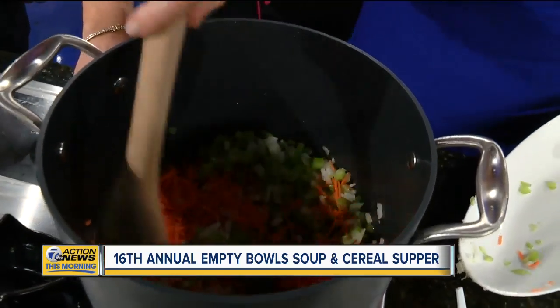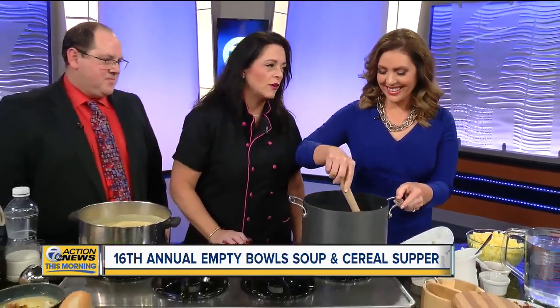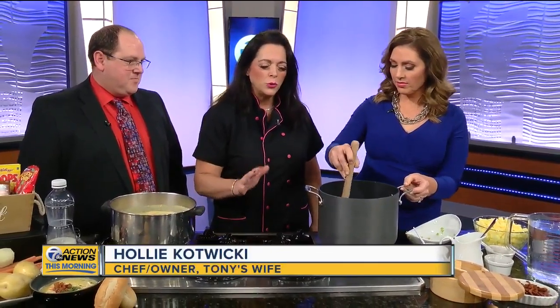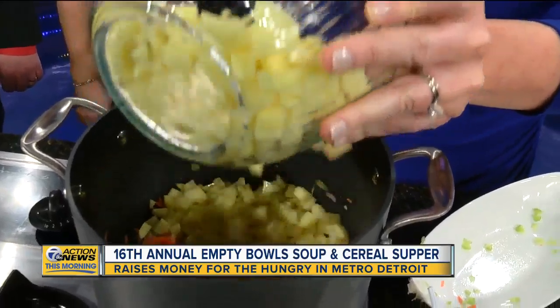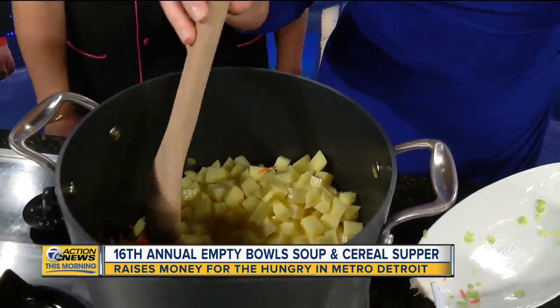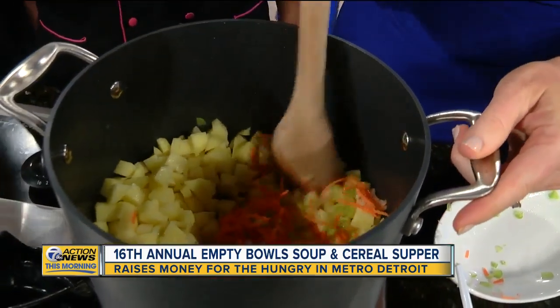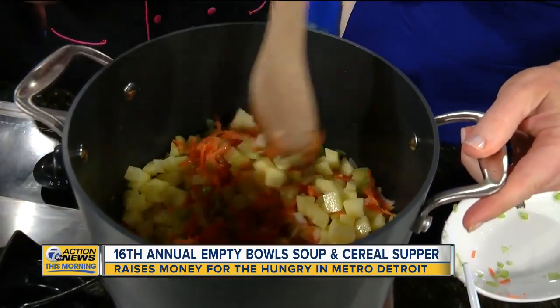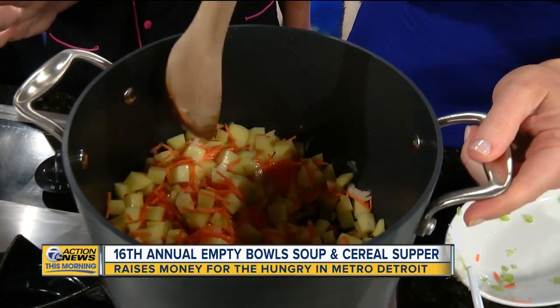This is a mirepoix, which is the French trio and a little bit of garlic. That's going to cook down for about two to three minutes, and then we're going to add in the potatoes — about two and a half pounds. I use Yukon Gold. You can use any kind of potato. Some people like the texture of the Yukon Gold, but they like the breakdown of a traditional russet, so feel free to experiment with that.